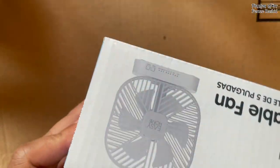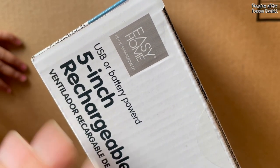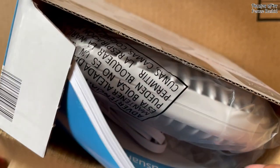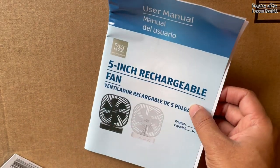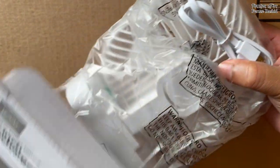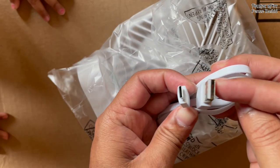My daughter is here to help me, so if it shakes just know that's my daughter helping me. Let me put the knife away — okay, here's the manual. I'm going through all the pages because it says before using the device, go through the instruction manual. I'm not gonna do that — nobody does that straight away. Okay, here comes the package, and this is the USB to USB-C cable.